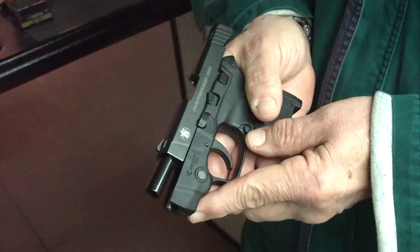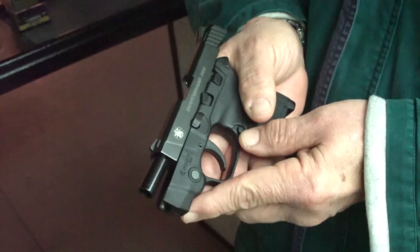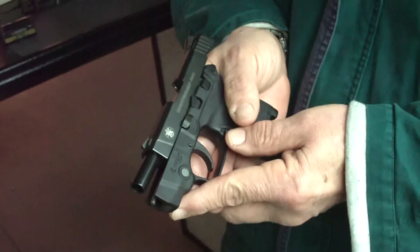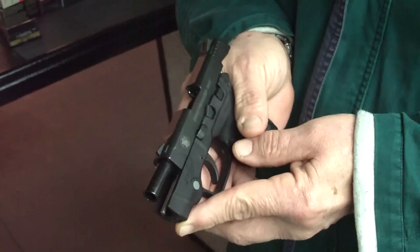I contacted Smith & Wesson and sent it back to them, and they fixed it and sent it back to me, and it no longer had that problem.